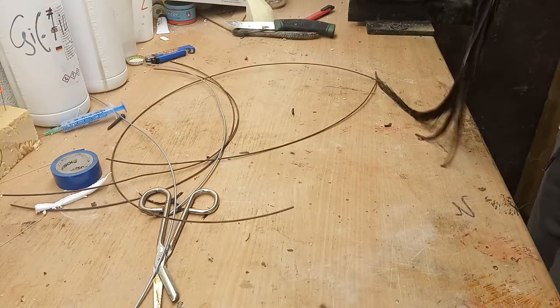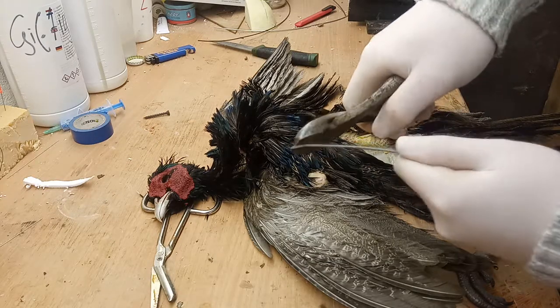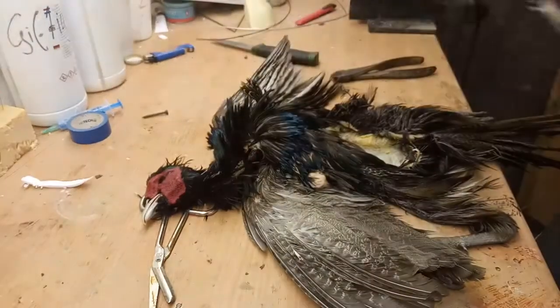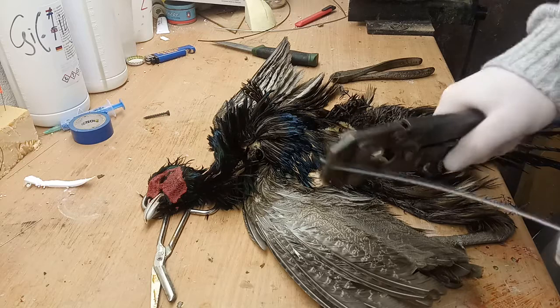We are going to make a sharp edge over here. It's a strong one. So we are going to make a sharp edge over here. Way easier — put that in here, sleeve that back.